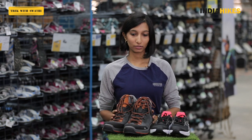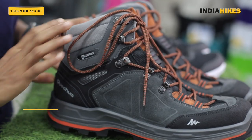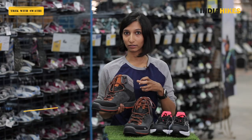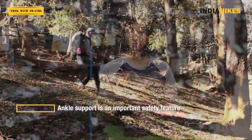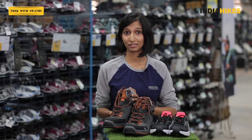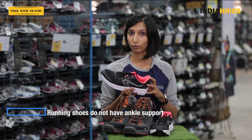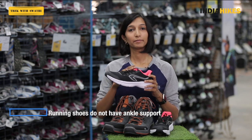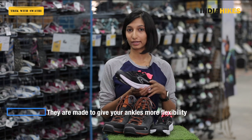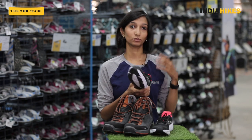The second point is ankle support. The Trek 100 shoes have very good ankle support — it covers almost my entire ankle when I wear it, which restrains the movement of my ankle and does not allow it to twist, especially when descending or ascending on uneven terrain. That's extremely important on a trek because a twisted ankle can actually end your trek. Running shoes do not have ankle support; they end just before your ankle and are meant to give you more flexibility when running, so they won't protect your ankle from twists.